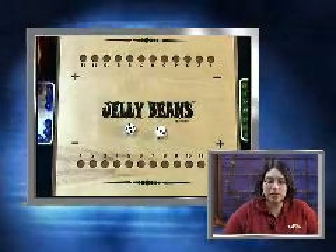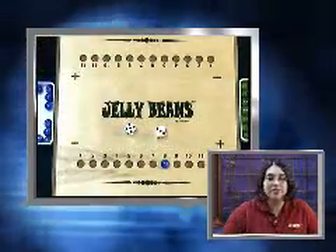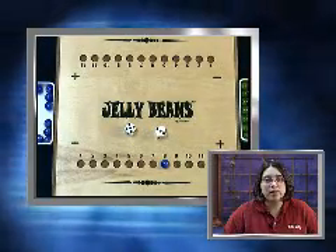Then count those number of spaces on the number line — 1, 2, 3, 4, 5, 6, 7, 8 — and place a marble on that number. The first player who fills in 10 of their 12 spaces wins.